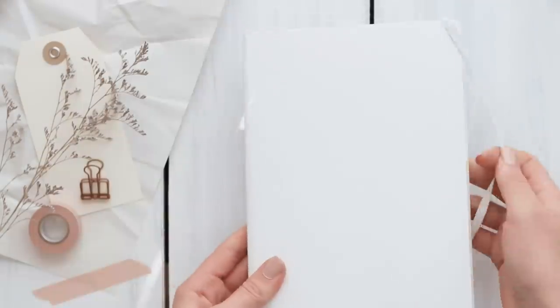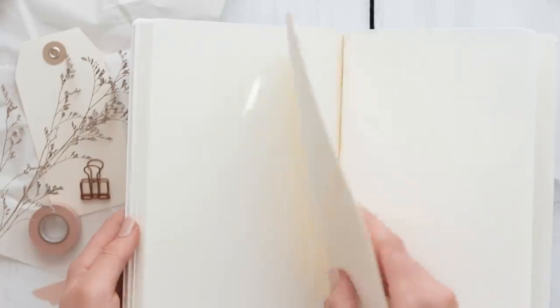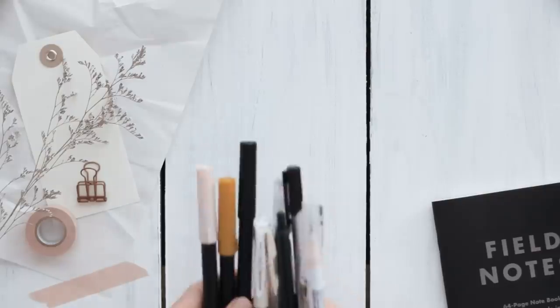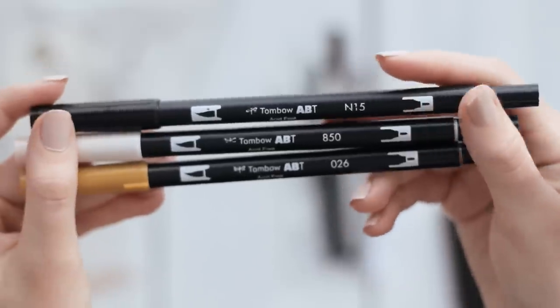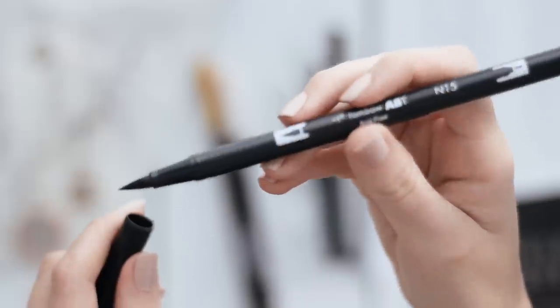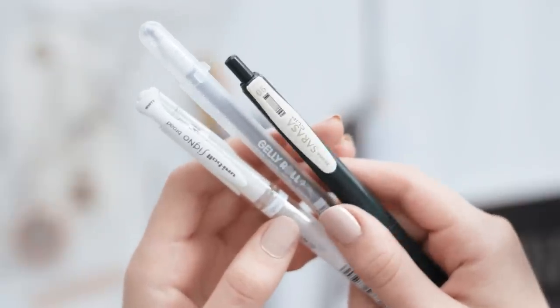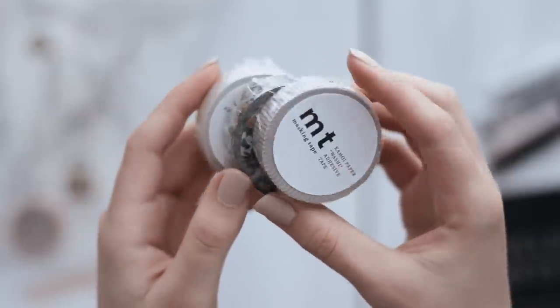The first thing you'll need to do is pick out a notebook or a journal. You can go with your personal favorite notebook or you can use the one I chose for this project, which is a field notes dot grid notebook. Then pick out some fun pens or markers for them. The classic Tombow marker is a staple for bullet journaling. You can also choose some gel pens or some regular black writing pens — whatever you like using would be perfect to give to them.